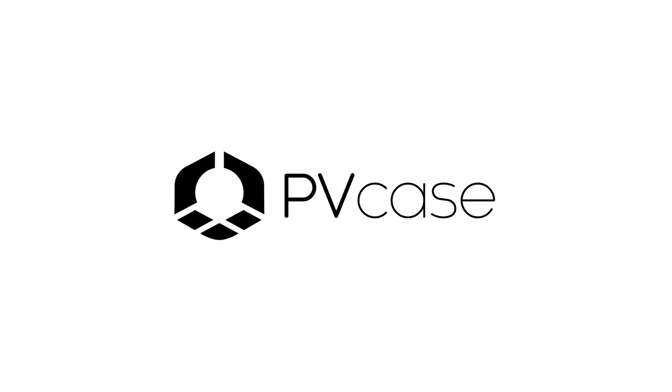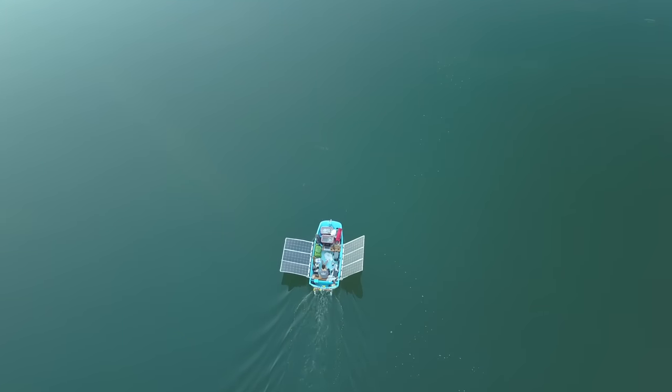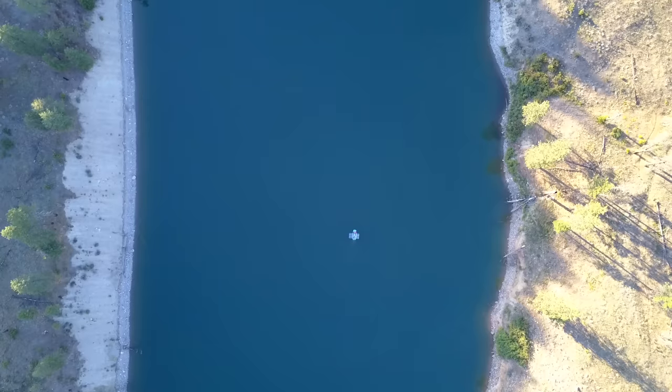This video is sponsored by PVCase — more on them later. I've always thought it would be cool to have a boat with unlimited range that could just go all day every day without ever needing to refuel.